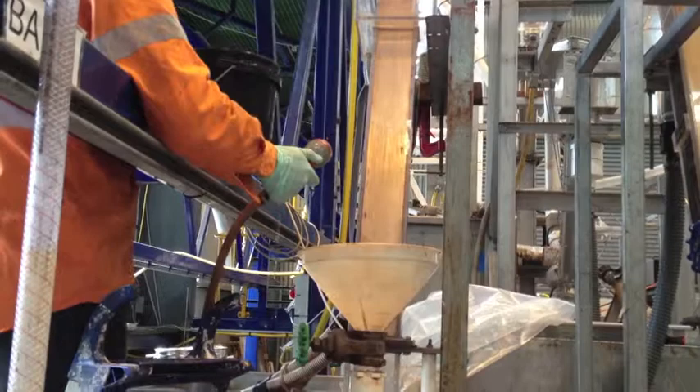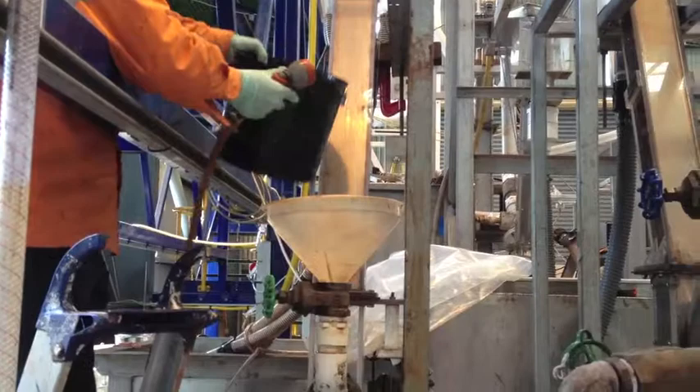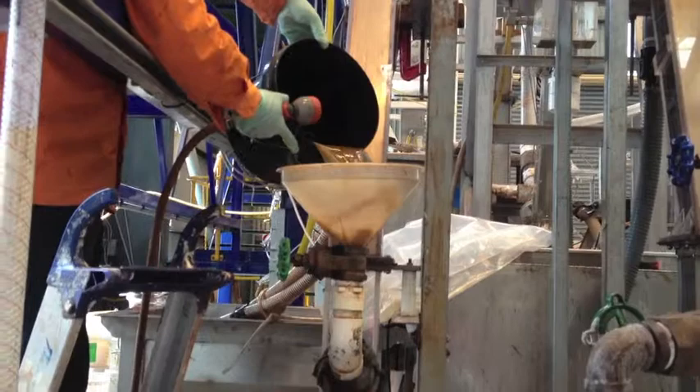The magnetite is getting poured into the reflux classifier for the start of the test. Material has been pre-wet to avoid particles floating, and there it goes.